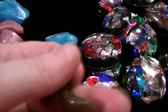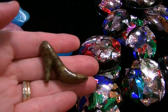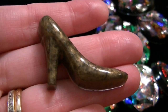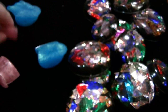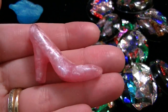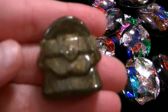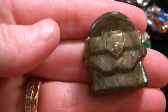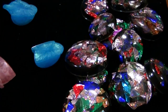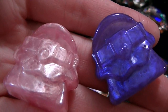Then I tried out some of my other new molds for the first time. I really like this one, the high heel shoe. I have one in like a brass color and one in pink. And here are some of the purses.